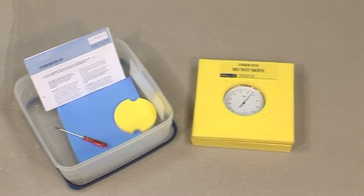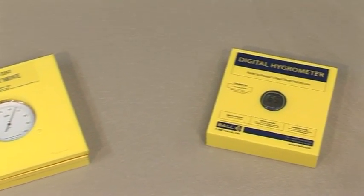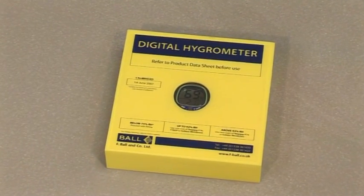The FBall Digital Hygrometer allows you to accurately determine the percentage relative humidity levels of a subfloor.